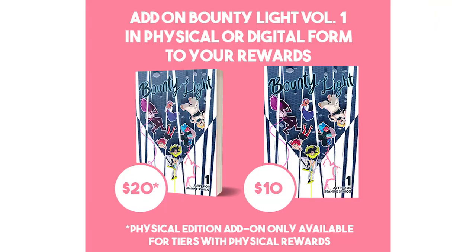Hey guys, before we get started with the video, I want to talk about my Kickstarter for my graphic novel, Bounty Light Vol. 2. This is Vol. 1, which I have in hand, and if you haven't picked this up, you can add it as an add-on to any of the rewards that you back. I made this as a passion project — it's my love for battle shonen manga, and I have these characters that I've written since high school. It's been a dream to make it into a full book, and I'm excited to do another one and continue their story.